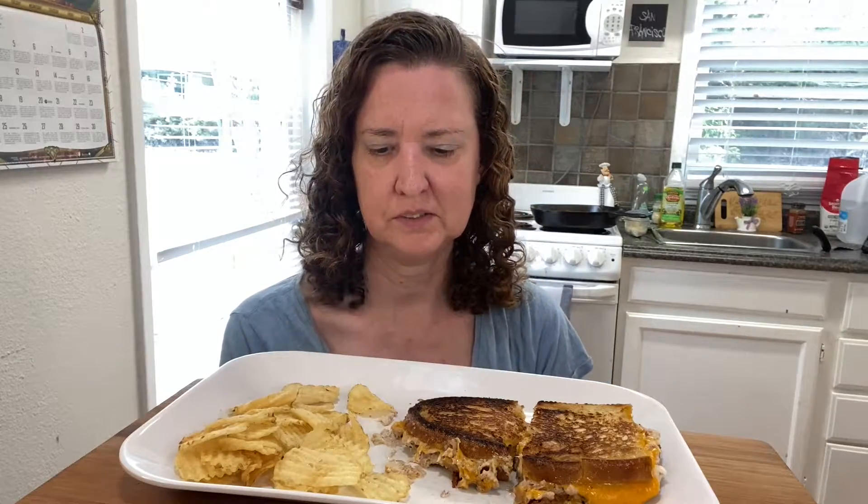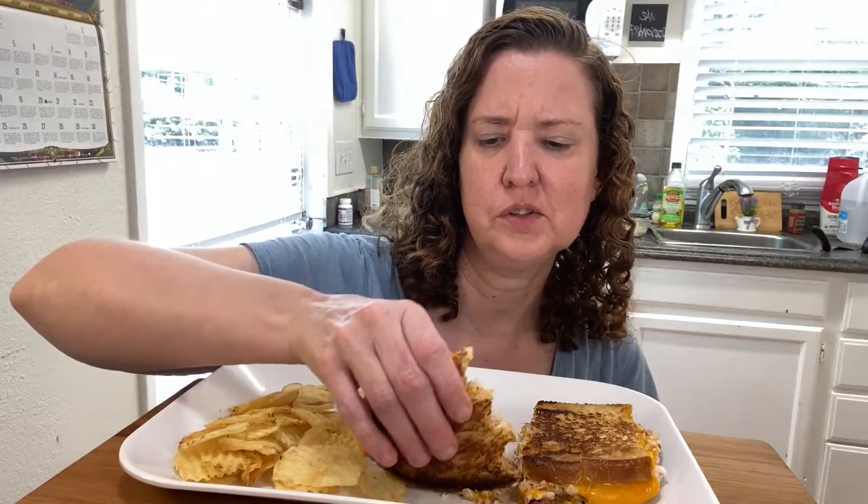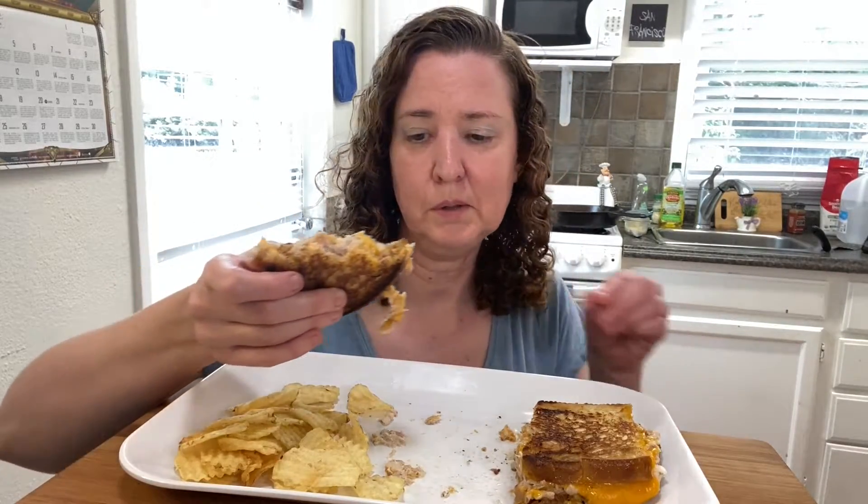The last one is a dessert, which is optional, but I think I'll do that one. It's a fun little thing so we can get to know each other. A lot of people who are starting out or don't have a lot of subscribers are going to participate. Anyway, this tuna melt is really good!